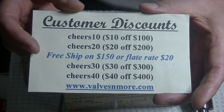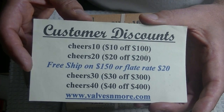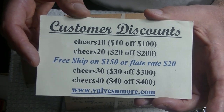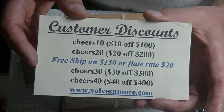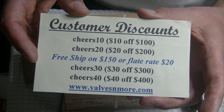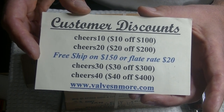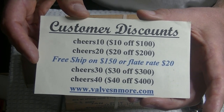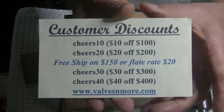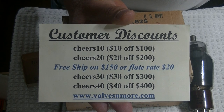I've got flat rate $20 shipping around the world, and free shipping if you order $150 or more after discount. There are also a couple of secret discount codes in the store — one is easy to figure out, and the other is hidden way back in an old video. I'll give you a hint: it involves Mullard. Stay safe everyone — this is Jim from Valves & More, signing off. Cheers, everyone.